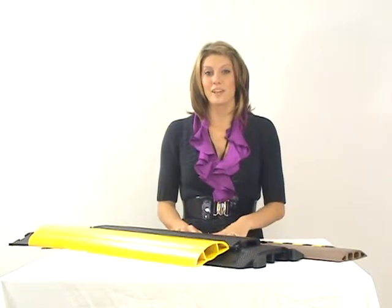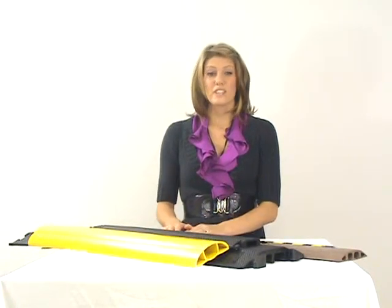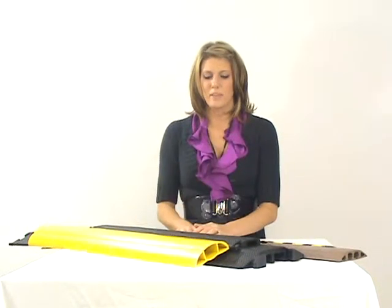Hi, I'm Stephanie with CableOrganizer.com and today I want to show you a few products from our medium duty cord cover lines. These are great cord covers for heavy foot traffic, light vehicles such as golf carts or forklifts, and any other carted objects that have wheels and that type of thing.